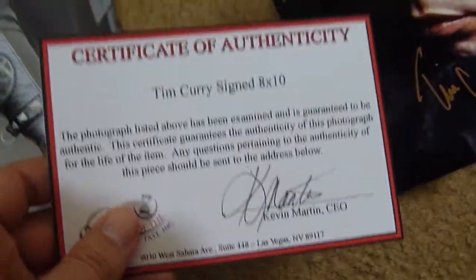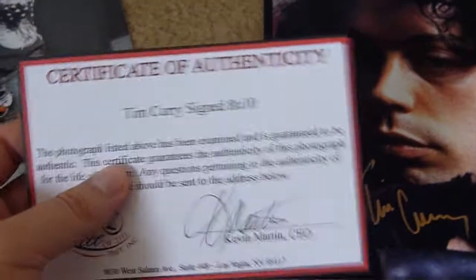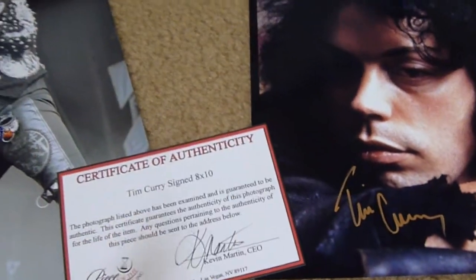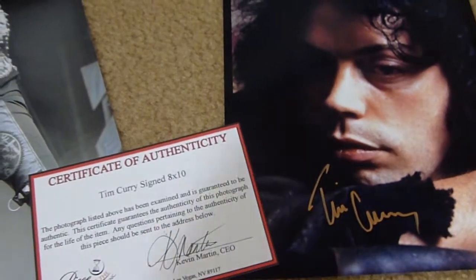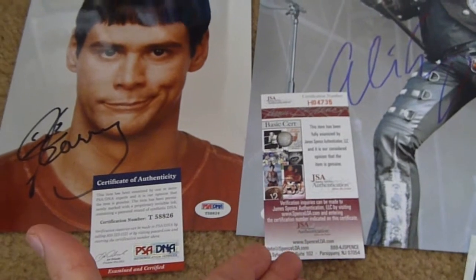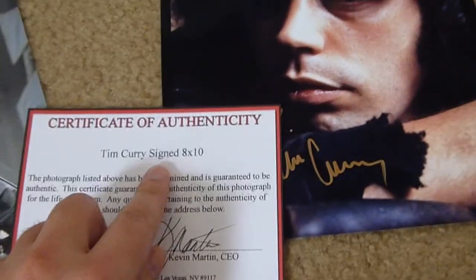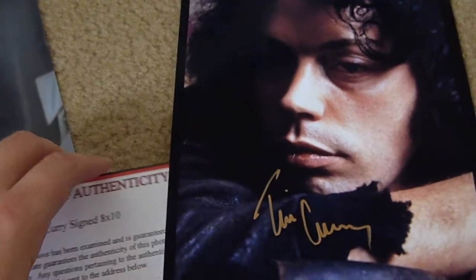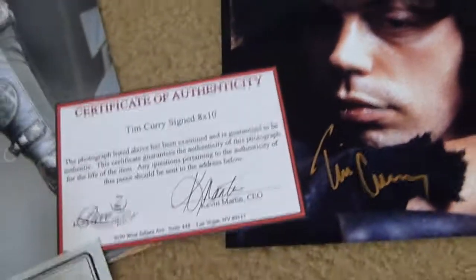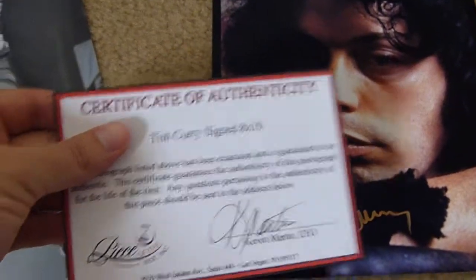Here's an item that I recently bought, a Tim Curry signed photo. Now I don't have much question about the authenticity, and I didn't buy it based on a certificate. You've got to buy based on the research you put into an item and not what a certificate says, because even PSA and JSA don't get it right all the time. So this one just says 'Tim Curry signed 8x10,' and this could go with any 8x10. There's nothing on the front or the back that indicates it goes with this exact certificate — it doesn't correspond with the exact item.